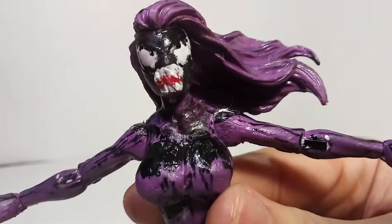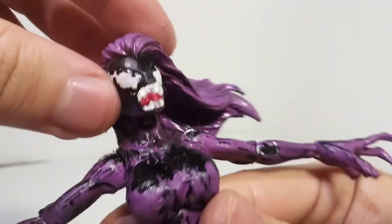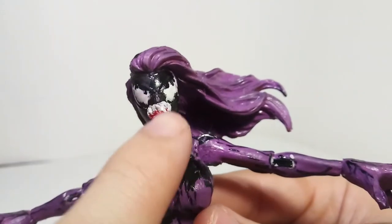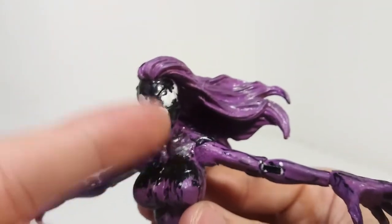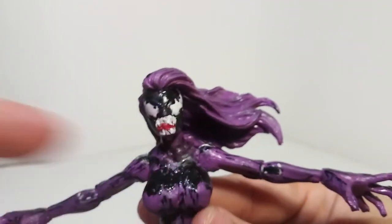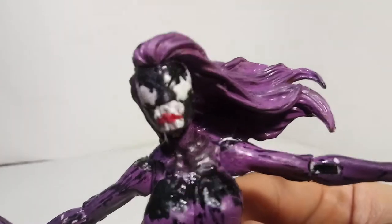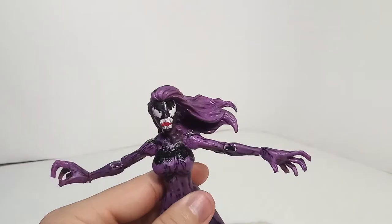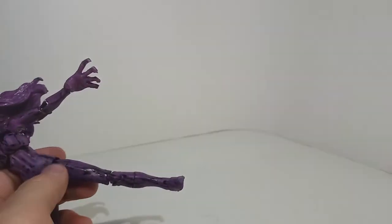The teeth are also sculpted with clay. I took a little triangle shape and made a bunch of cuts on it in the shape of teeth — some up and down, some triangles to make it look like fangs and stuff. When you look at it really close up it doesn't look that good, but when you look at it from a distance it looks really good. Especially if it's blurry, it looks really good.